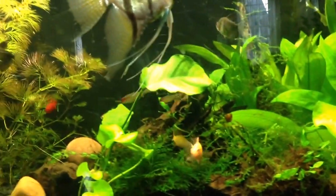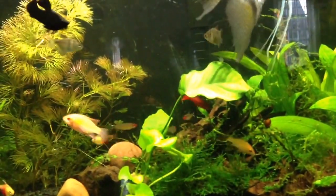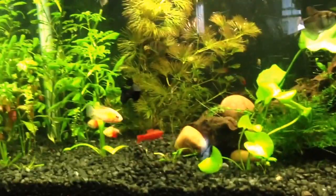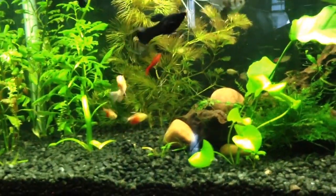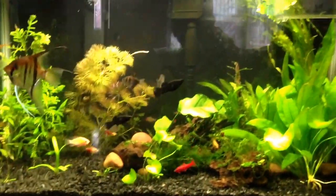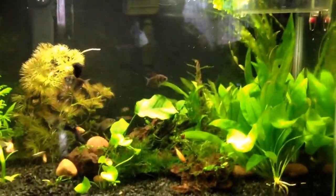Also I got rid of some fish — the albino tetras that I had and the white tetra that I had. I got rid of those because they were pretty much taking over most of the tank, always running around and stuff. I want my tank to be calm.